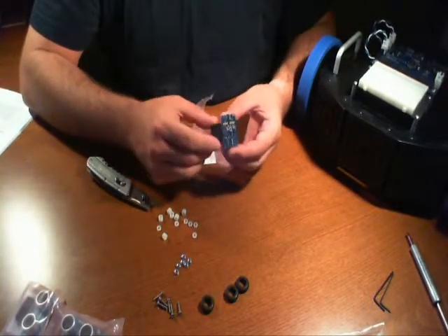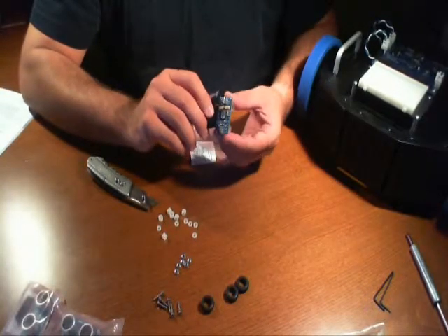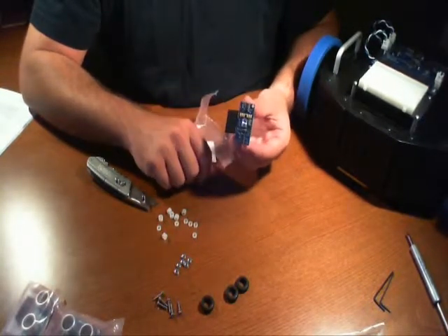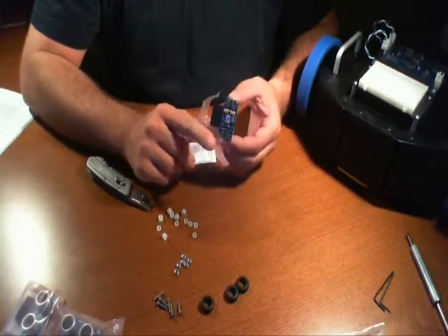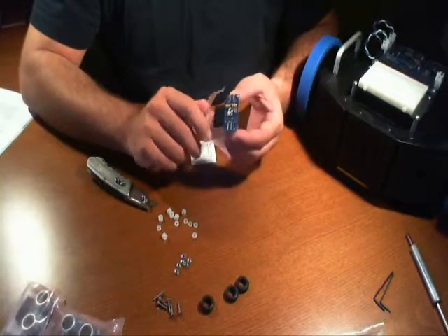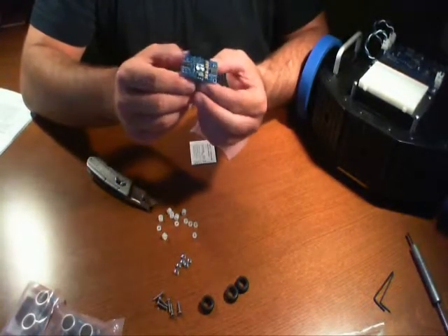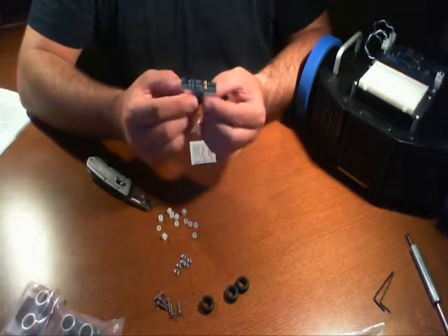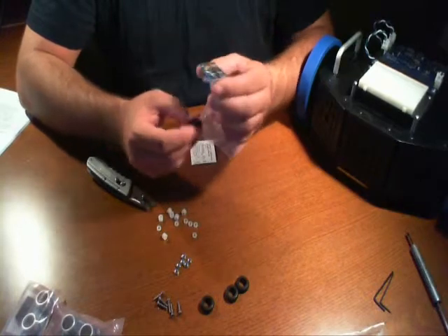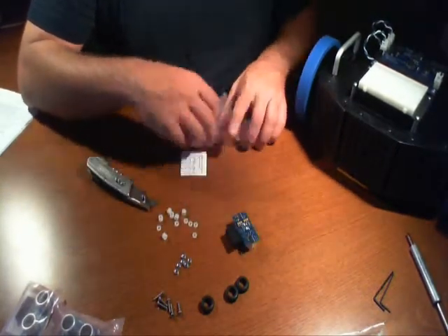Never touch any of the chips you see on there with your bare hands. And if you do touch them, make sure that you are static free. You don't need to necessarily touch them — all you have to do is get in close enough for a static discharge to take place. What actually happens is you'll form a dimple on the chip, and that ruins the chip at that point. It might work, it might not. Don't run the risk. These sensors can run you, especially if you have a lot of them — they can be quite expensive.